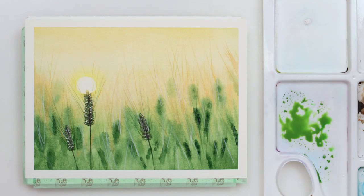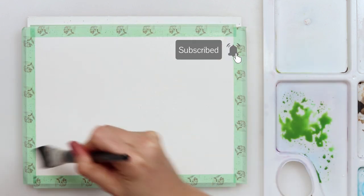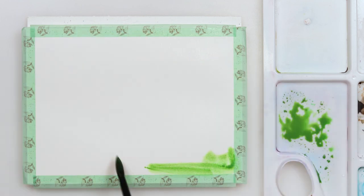Hello guys and welcome to my channel. In this video it will all be about painting these beautiful green fields with a sun behind them. It is actually a lot more easier to paint than it might seem and I'll guide you through the entire painting process. So let's get started.